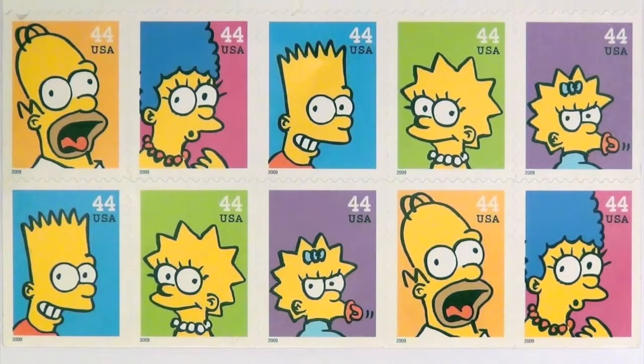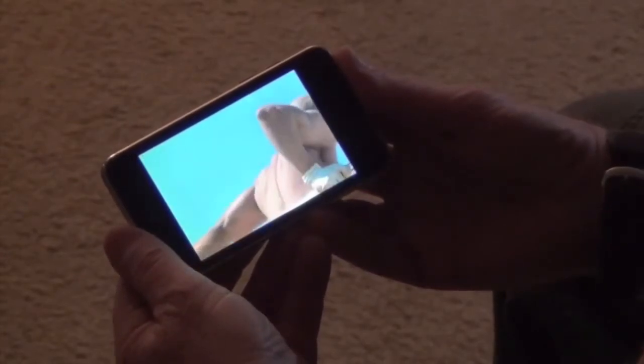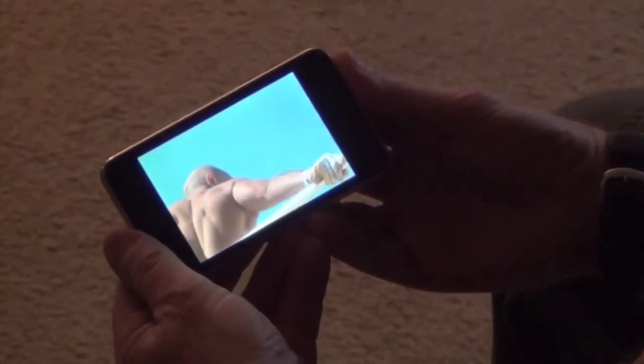Study postage stamps. Postage stamps are great examples of simplified, easy-to-see graphics: clean shapes, uncluttered backgrounds. Half the world watches video on mobile devices, so think postage stamp graphics.